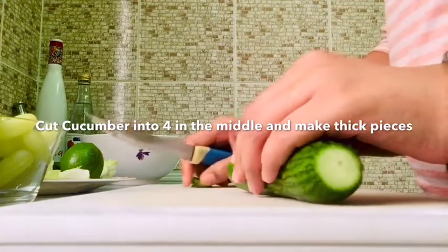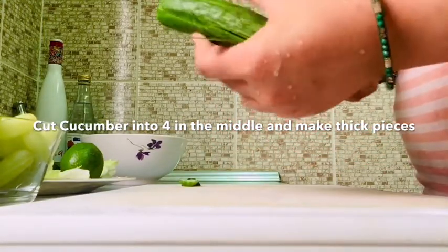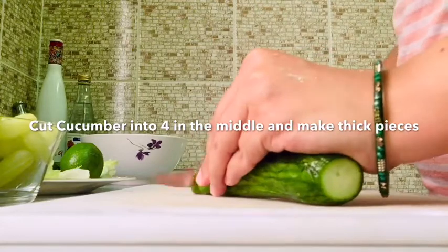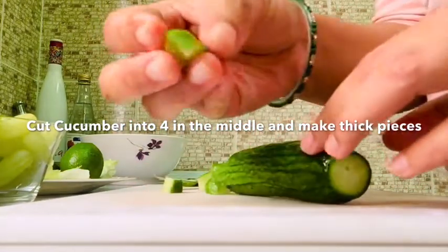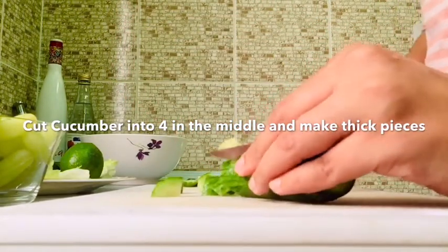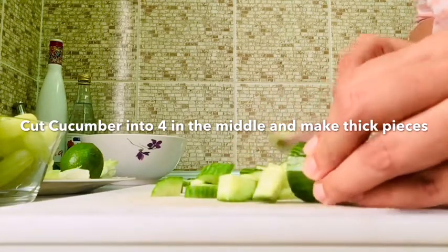That's how we cut the cucumber. We cut the cucumber in one place. We don't separate the cucumber from our other vegetables.